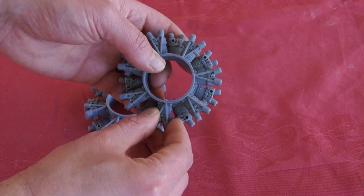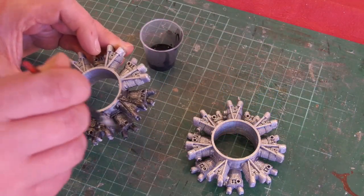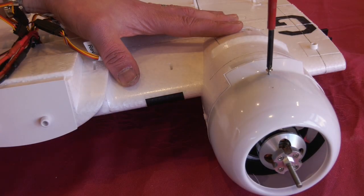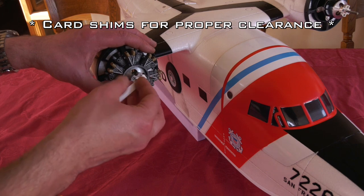Fortunately the dummy engines we drew and 3D printed for our VQ DC3 decoder fit this kit perfectly. After some silver spray paint and a dark acrylic wash to pull out the detail, I fitted them to the firewalls. I'll put a link up here if you want a pair for yourself.